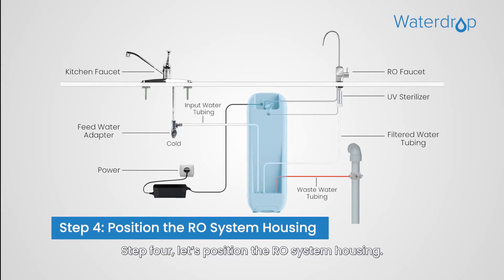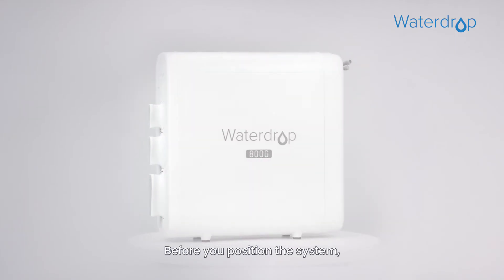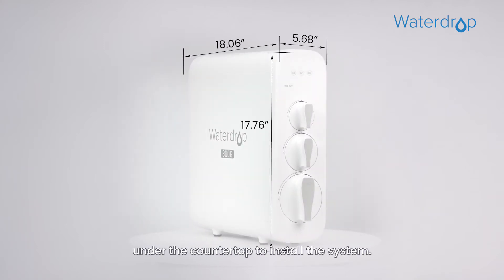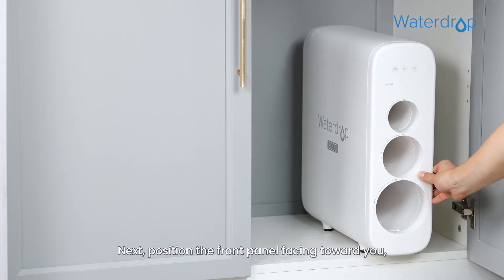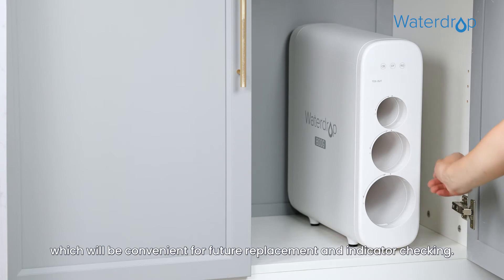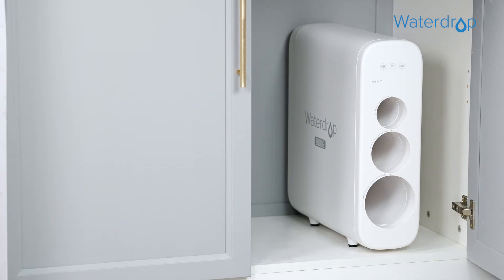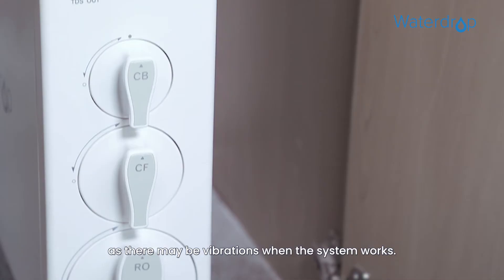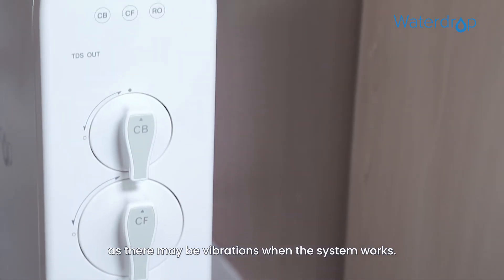Step 4. Let's position the RO system housing. Before positioning the system, check and ensure there is sufficient space under the countertop to install the system. Position the front panel facing toward you, which will be convenient for future filter replacement and indicator checking. We don't recommend placing the housing against the cabinet, as there may be vibrations when the system works.